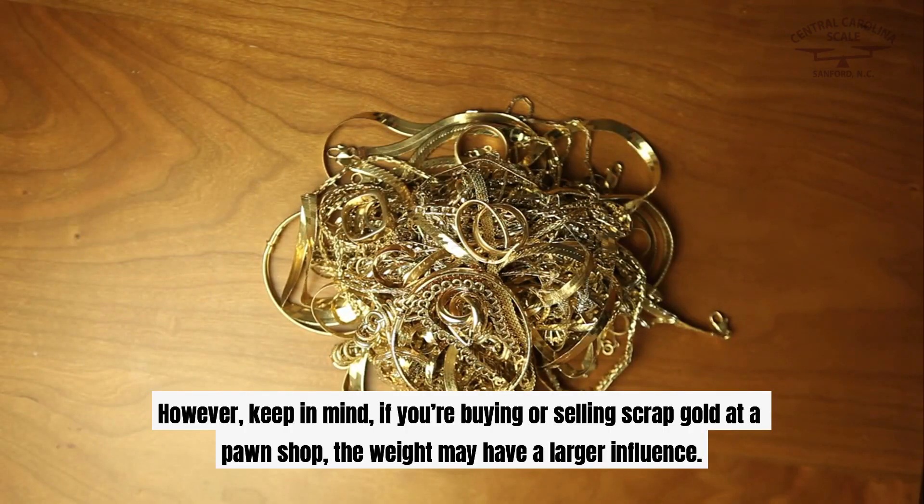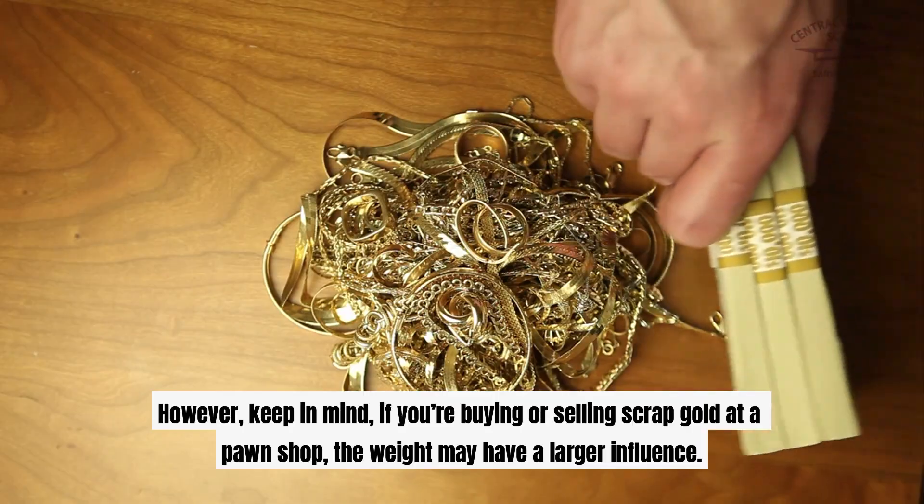However, keep in mind, if you're buying or selling scrap gold at a pawn shop, the weight may have a larger influence.